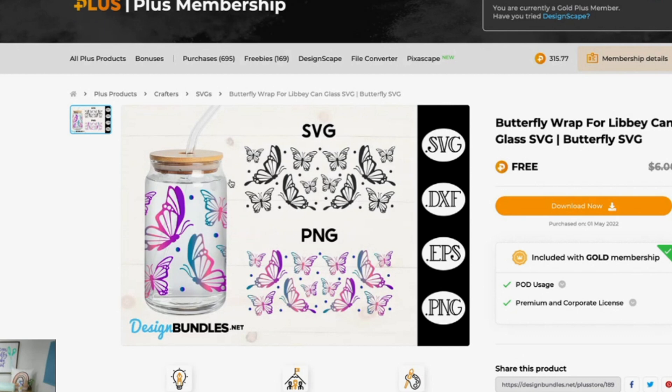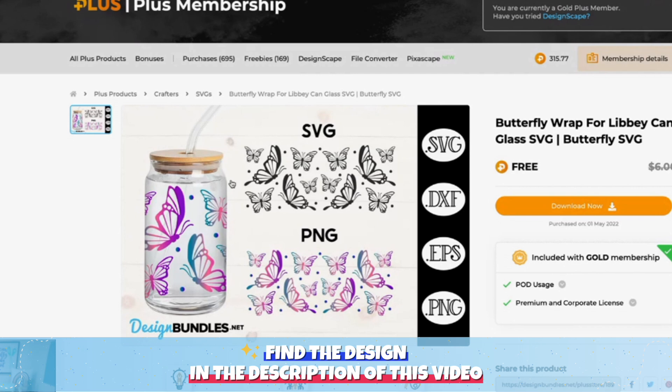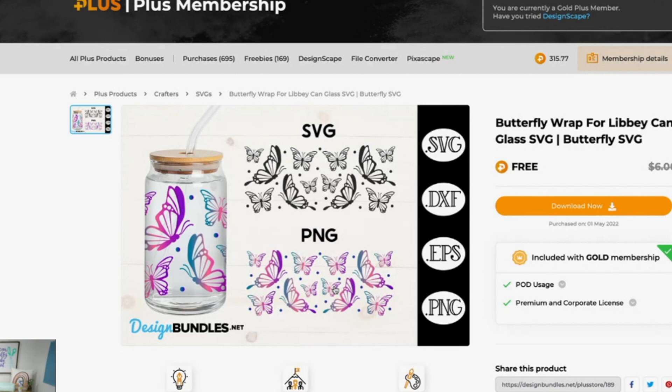Let's go ahead and dive right in. For today's project, we're going to be using this file right here — it's a gorgeous butterfly, a full wrap design for your Libby glasses. You can definitely resize it or crop it down to put it on a coffee cup. You can do it in a solid color or in a holographic like I'm using today.